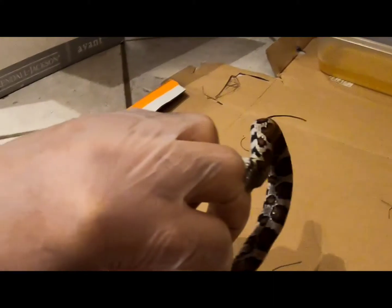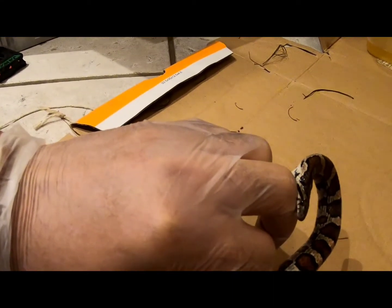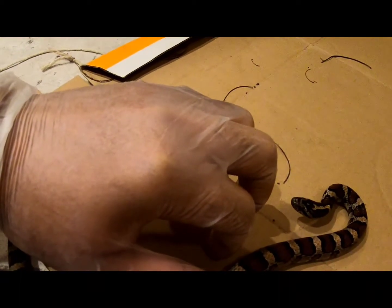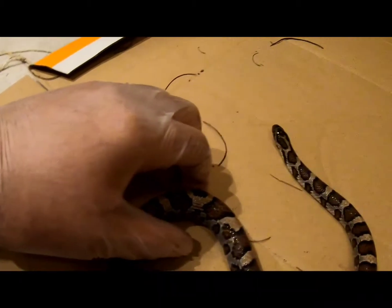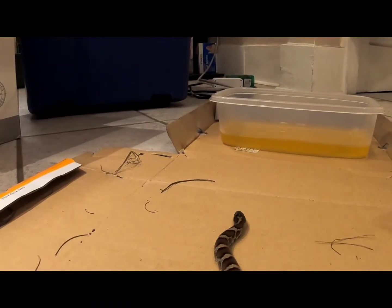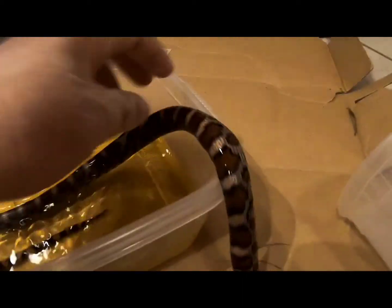He got me — okay, so that's part of the show. He's chewing on me, just letting me know to let go of him, but that's fine. They're like little teeth. I'm gonna put him in a tank and just watch him to see how his behavior does.